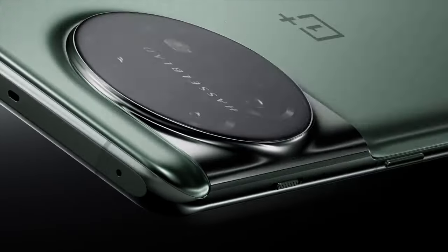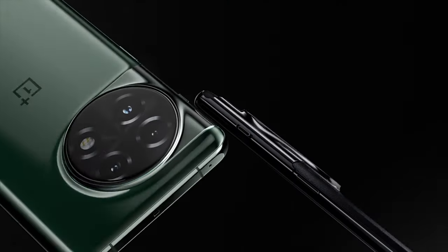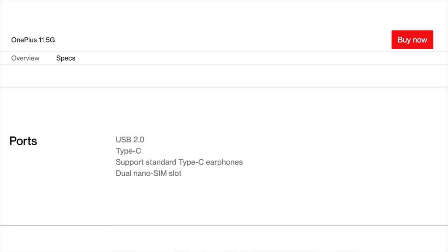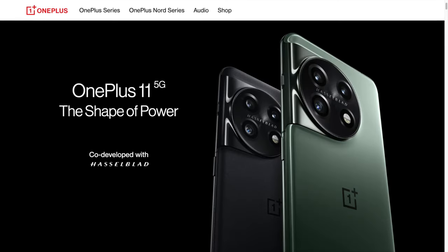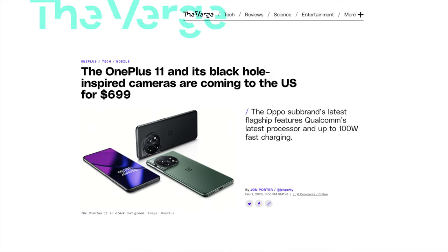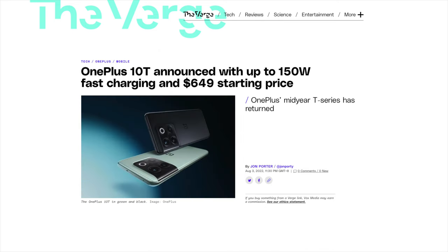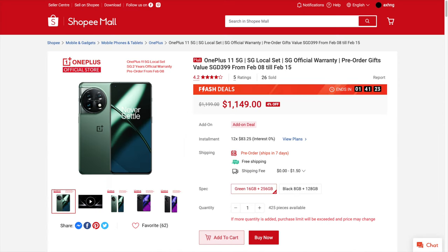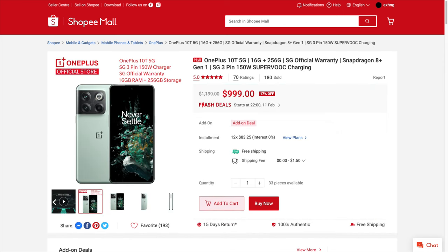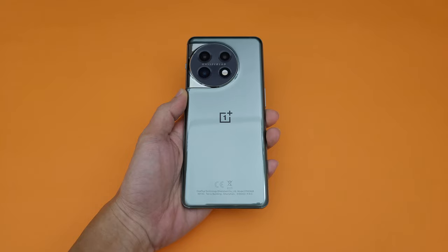Yo, Alex here. When the OnePlus 11 was first announced, I was a little puzzled as to why they downgraded various aspects of the phone compared to the 10 Pro — from IP68 to IP64, USB 3.1 to 2.0, and they even removed wireless charging. But it all became a lot clearer when I saw the launch pricing. In the US, the OnePlus 11 starts at $699, which is $200 cheaper. The OnePlus 10T came out not too long ago at $649, so it's only about $50 cheaper. Here in Singapore, factoring in the launch promotion with the Buds Pro 2 versus the outright price discount for the 10T, they work out to be somewhat similar in price. So I personally feel the OnePlus 11 is more like the successor to the 10T, not the 10 Pro.